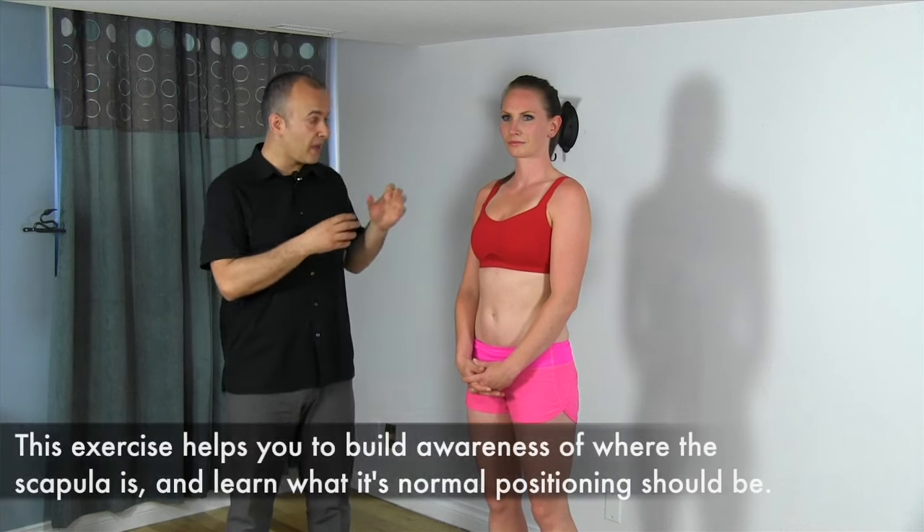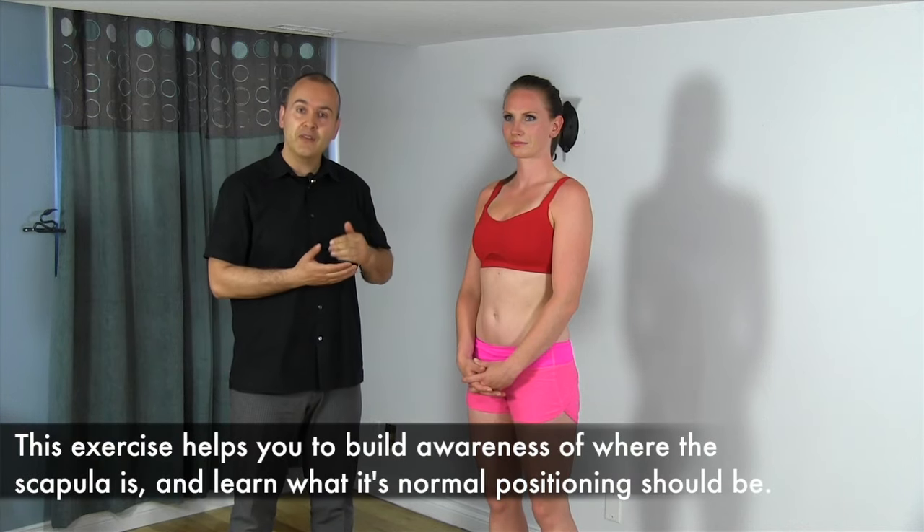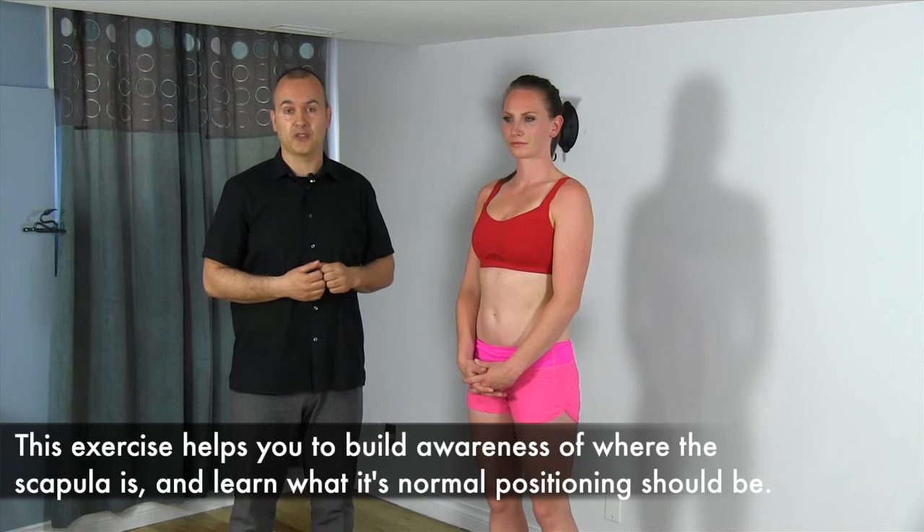Hello, Dr. Evangelos Melonasa, Kinetic Health. We'll be demonstrating activating the scapula, which refers to becoming aware of and finding the correct position for the scapula or your shoulder blade before performing shoulder exercises. This is a position that we want to get into every single time before we do other shoulder exercises.